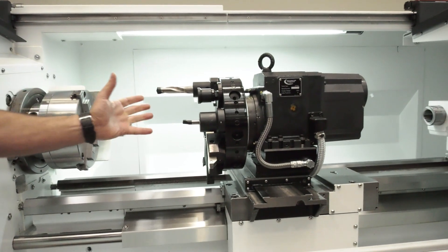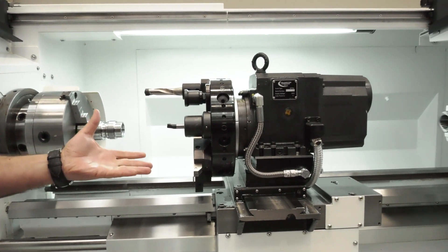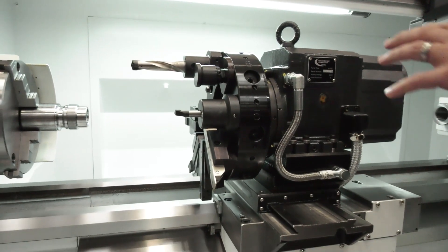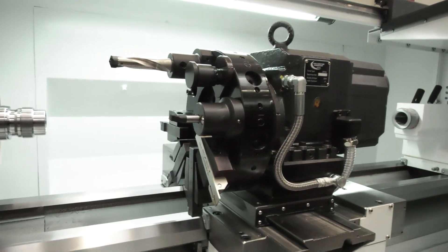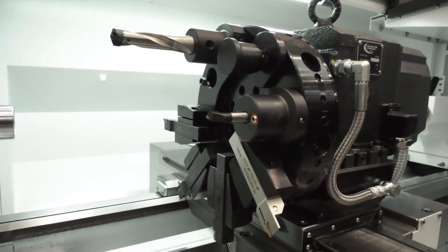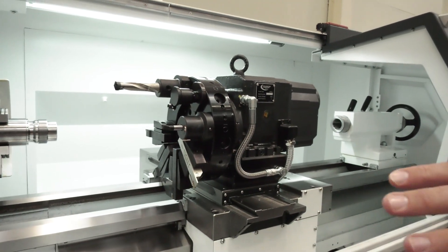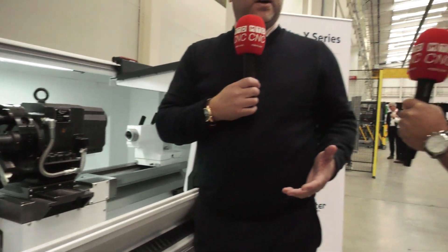Let's move on to the turret — it's quite a nice turret. Are there any live tooling options? This is actually also an option. The XS comes standard with a tool post, so the VDI turret is a cost option. Then we go to the next variant which is the XC, which is a C-axis driven turret. So you've got options. Exactly.